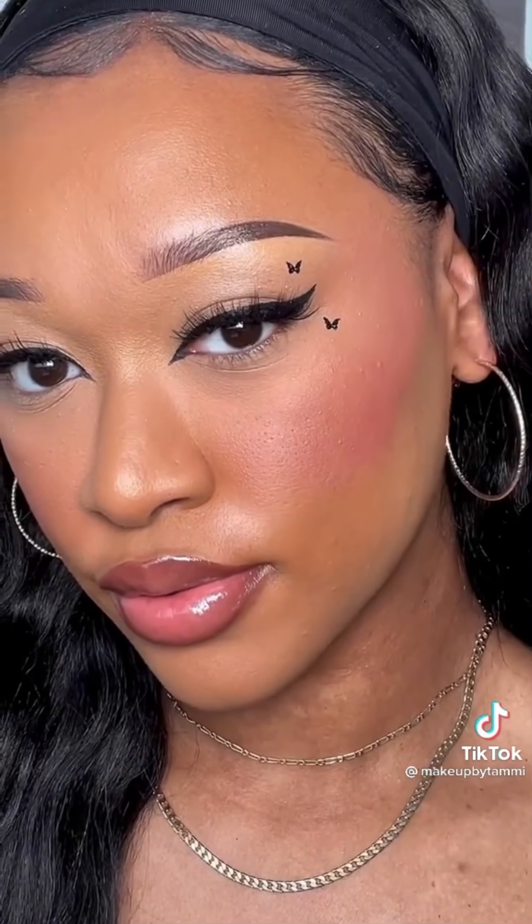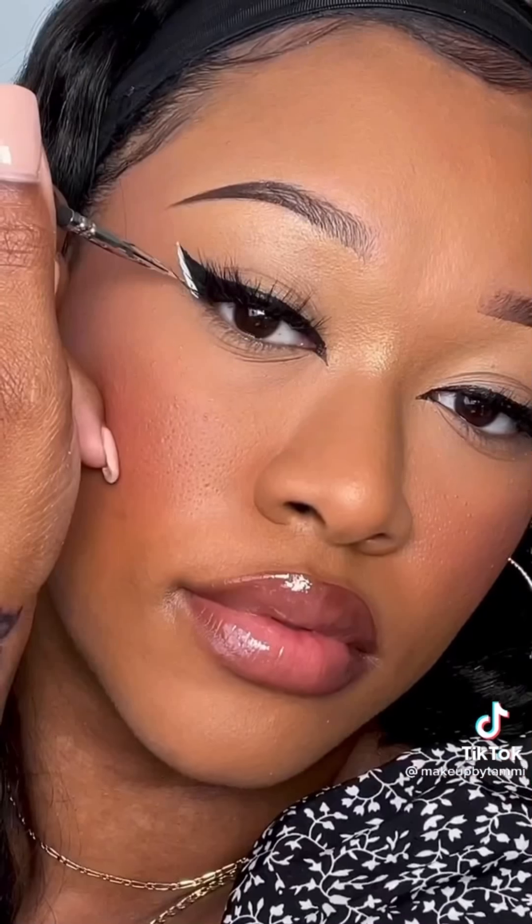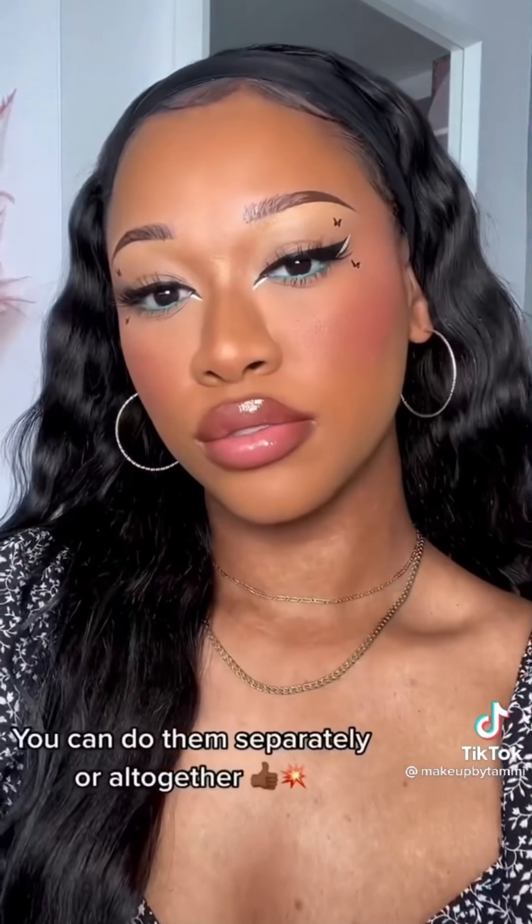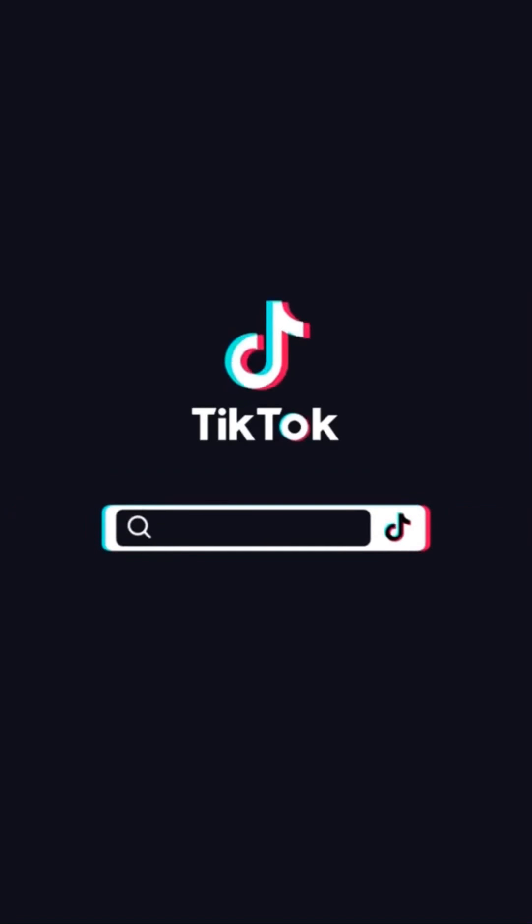Here are some easy eyeliner tips for application. First off, don't pull your eye — look straight ahead and use a pencil to line up where you want your wing. Now you can pull the eye and use that pencil to fill in; this creates a stencil. Then use a Q-tip to clean up any mistakes. Don't forget that upper waterline. Add eyeshadow, then use your liquid liner to make it a little bit longer — perfect — and then pose.